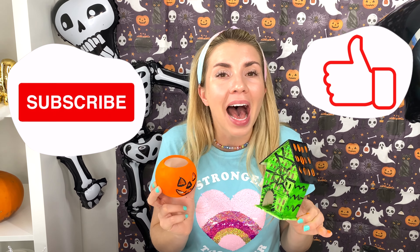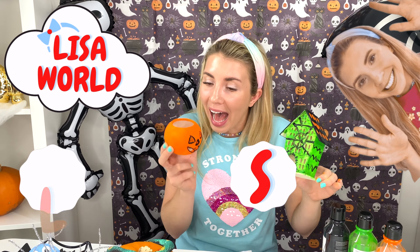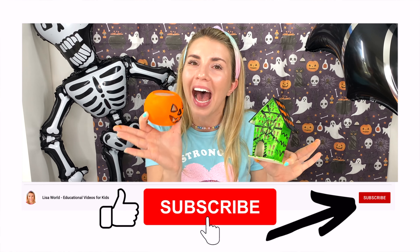Don't forget to subscribe! And hit the like button! And Lisa World — L-I-S-A, Lisa — will see you in her next video! And I have so many Halloween videos! Hee-hee, it's scary!